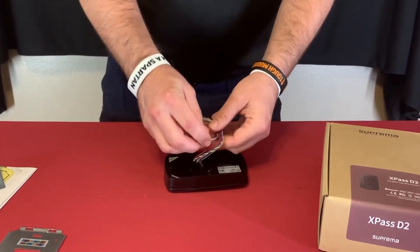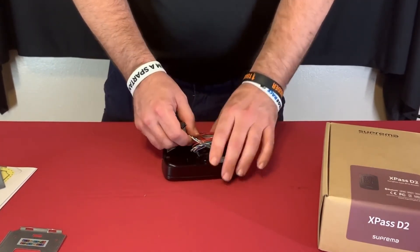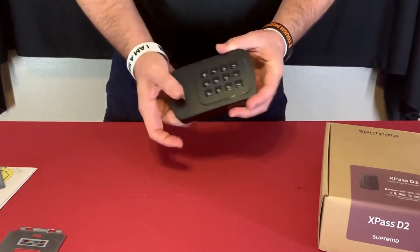There are also a few other cables for red LED, green LED, buzzer, and tamper — used when connecting to another controller or a third-party controller. That's it — thank you very much for tuning in, have a good one.